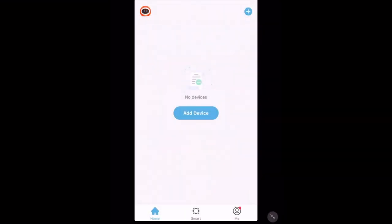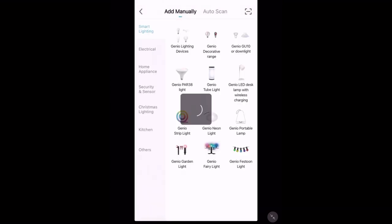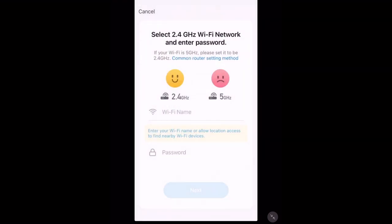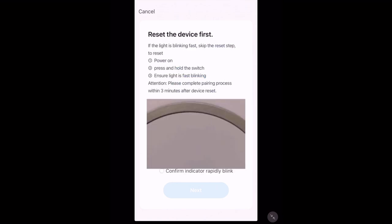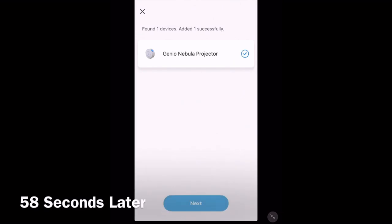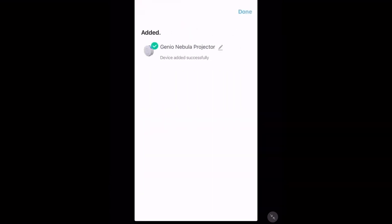If that pop-up didn't show up for you in the add device menu, go back into that menu and tap electrical. At the end you should see Genio style projector — just tap it. It will ask you to put in your Wi-Fi name and password — make sure it's a 2.4GHz network and not 5GHz. It will then ask you to confirm your device is blinking rapidly. Hold the button on the side for five seconds, confirm indicator blinking rapidly, and tap next. Your device will start to add — please be patient as this may take a few minutes. Once added, tap next and then tap done in the top right hand corner.